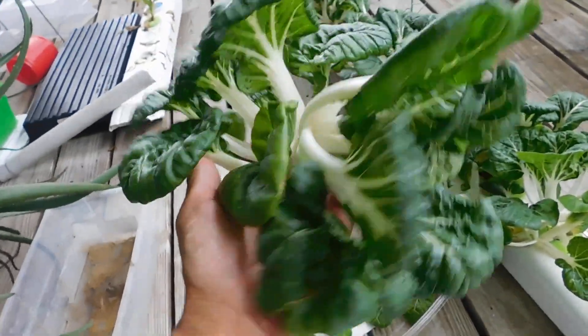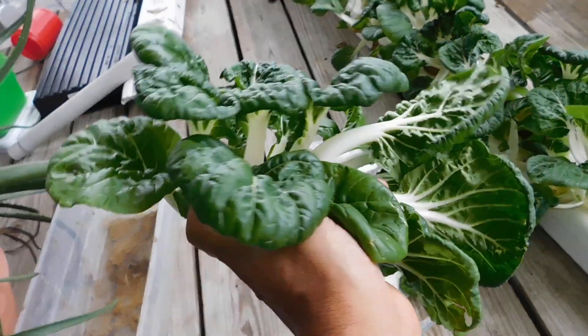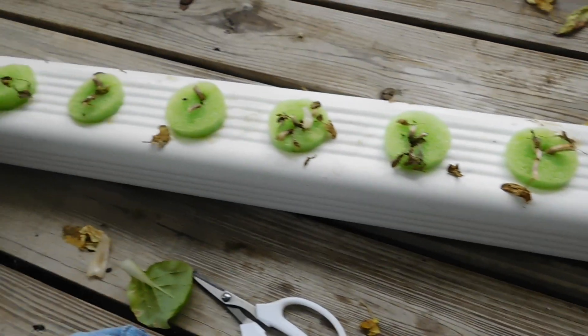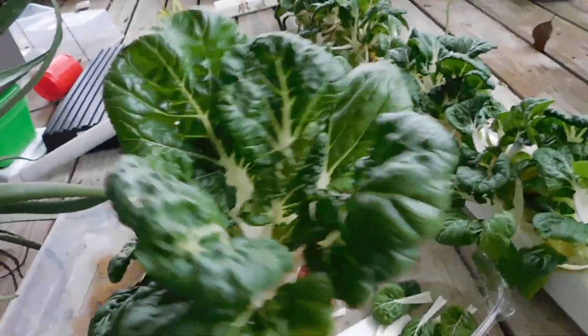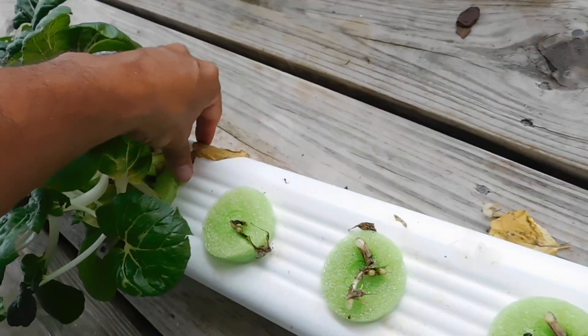No air stones, no motor, no pump — totally off-grid. Just in that downspout with some nutrients, nothing else — and look at the heads of bok choy we're getting! So I started harvesting this now.